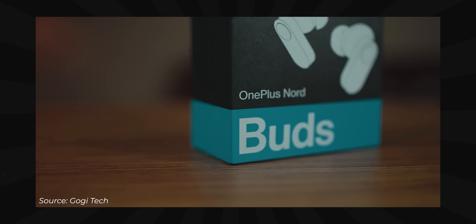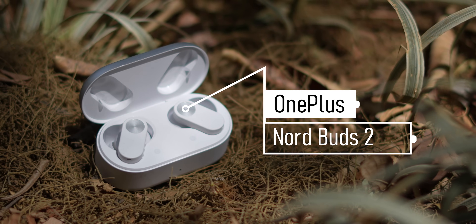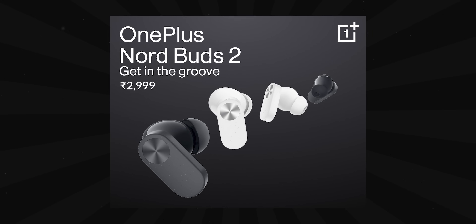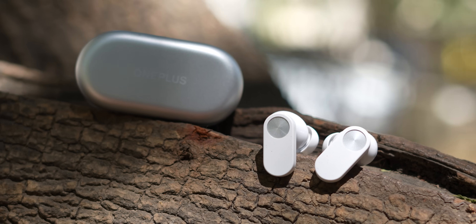I didn't get a chance to review the original OnePlus Nord Buds when they launched last year, but I've seen a lot of folks using it. So I'm going to rectify that miss by reviewing the new OnePlus Nord Buds 2. These are priced 200 rupees more than the launch price of the OG Nord Buds, priced at about 2,999, for which you get extra active noise cancellation and transparency modes. It's packed with useful features for a budget pair of truly wireless earbuds.